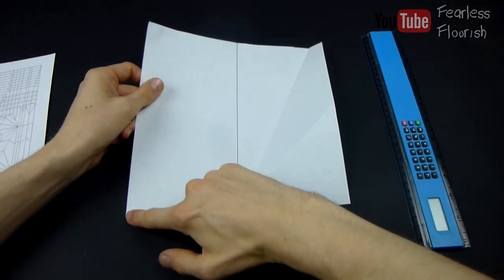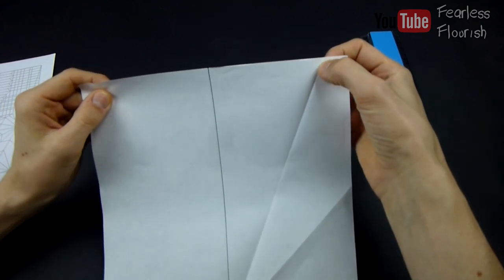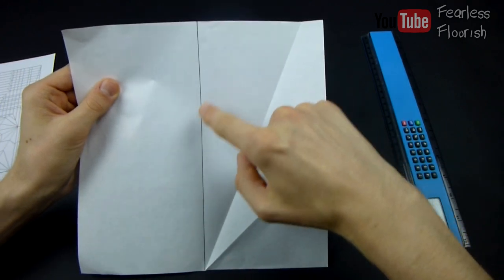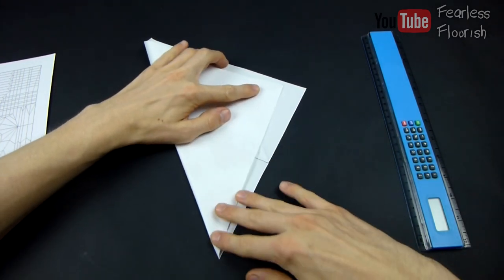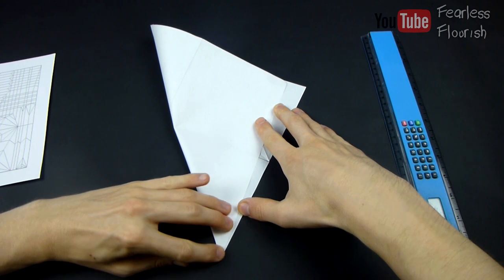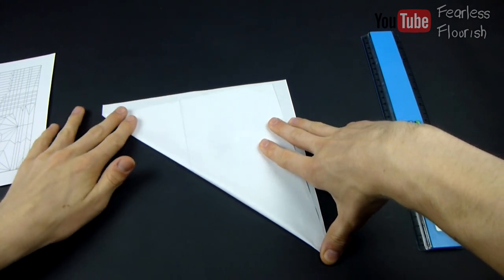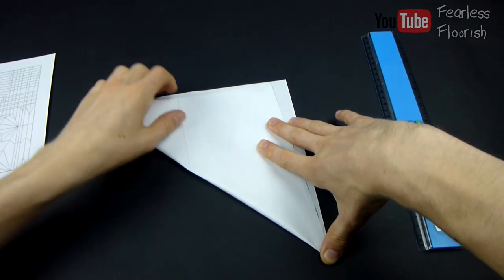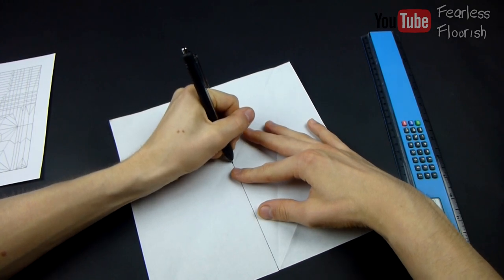Now we make a crease — a general crease from the bottom left corner up to the point we just made. And then wherever this line hits this halfway mark, make a pinch. Be as precise as possible. I want you to really take your time when you do this. So I'm going to colour in the reference as well, right here.